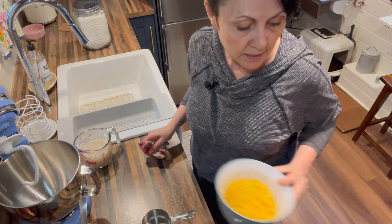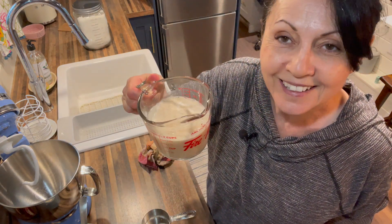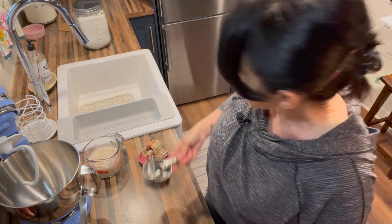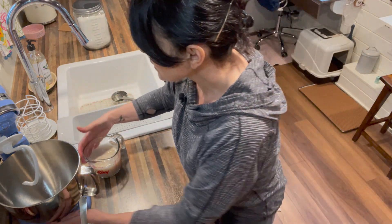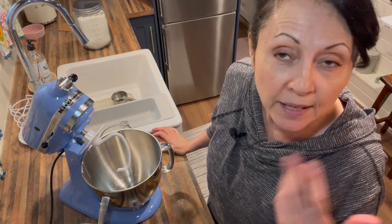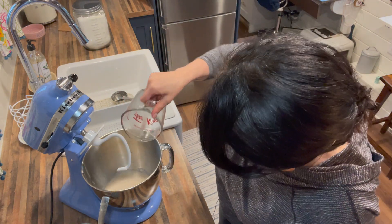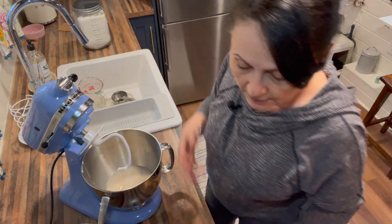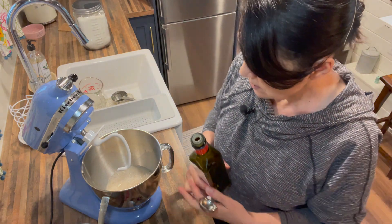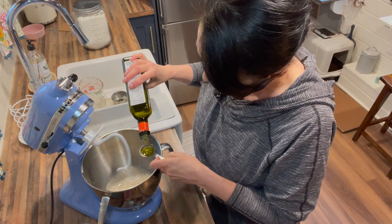Set the cheese mixture aside. You can see our yeast has got all nice and foamy — all the bacteria have done their thing and activated the yeast. So now we're going to pour that into the bowl of our mixer. If you're kneading by hand, just pour it into a big bowl. To this I'm going to add two tablespoons of oil — I'm using olive oil, but use any light-tasting oil. I like to add this after the yeast has activated but before I put in the flour.